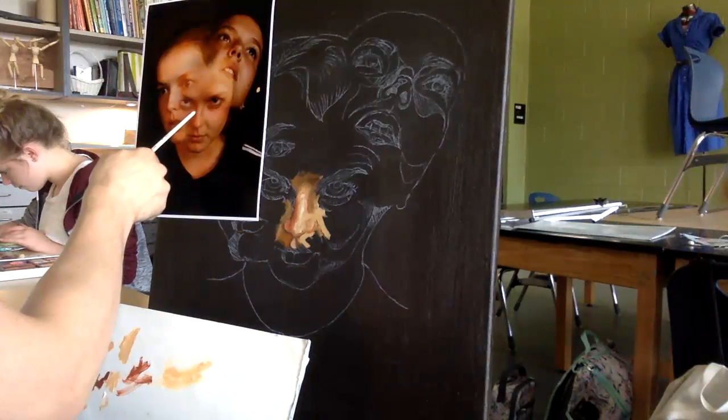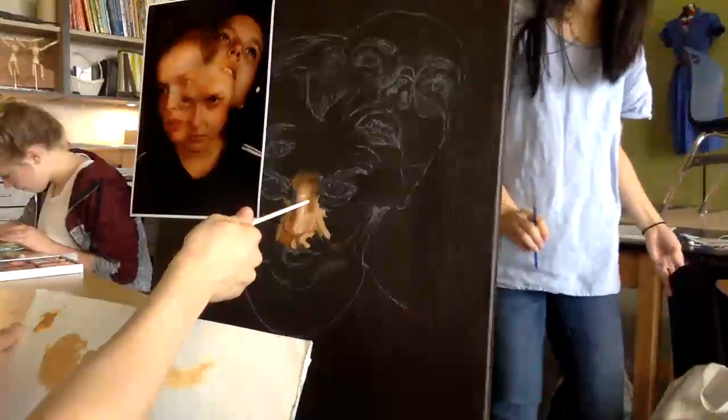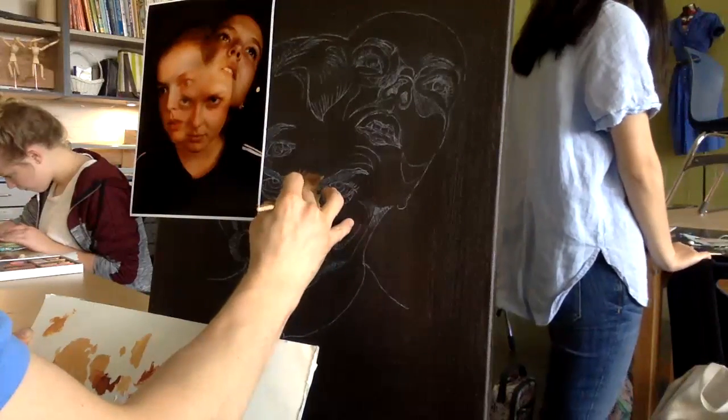Right there below the bridge of the nose is where the bone structure starts and the cartilage ends. A lot of times you'll find a slightly harsher shadow right there. I want to come and indicate that on both sides.